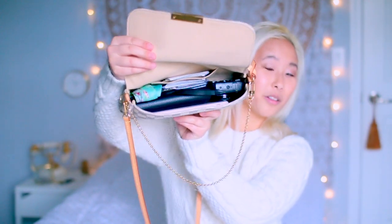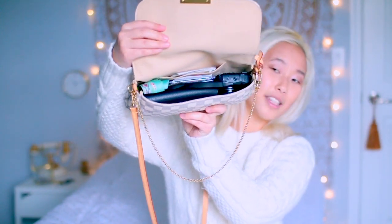The strap does kind of scare me because it's vachetta and it's untreated leather, but I bought a purse to use it. Opening this up, it just looks like this inside. I just wanted to show you guys how I organize my bag.